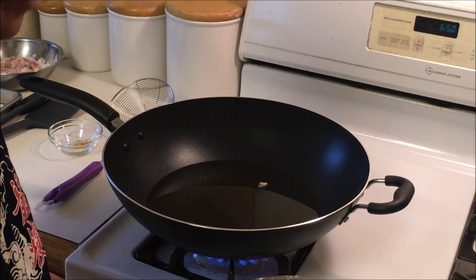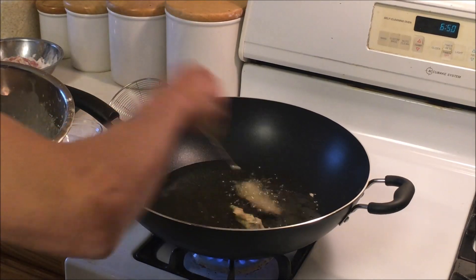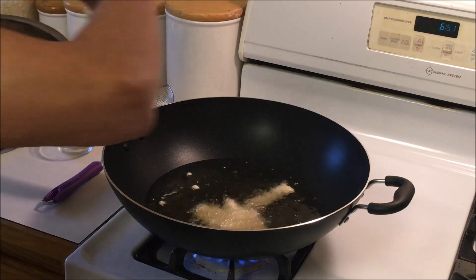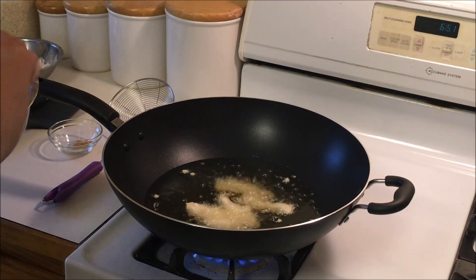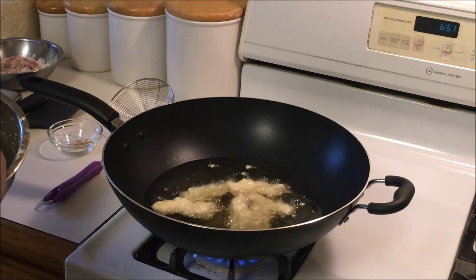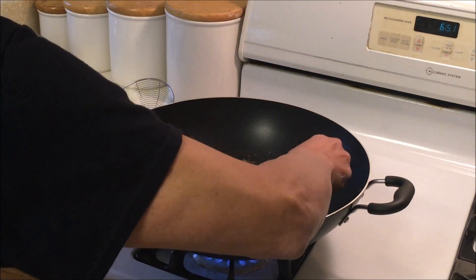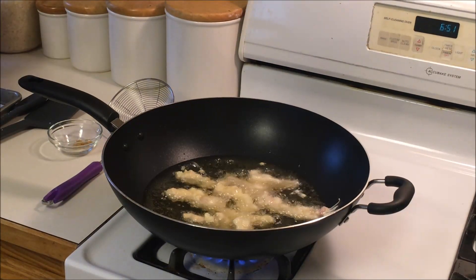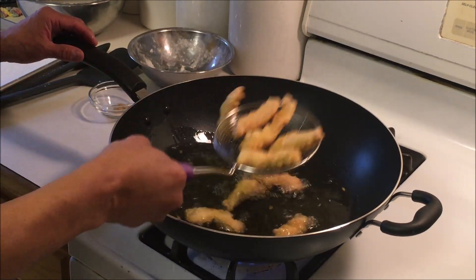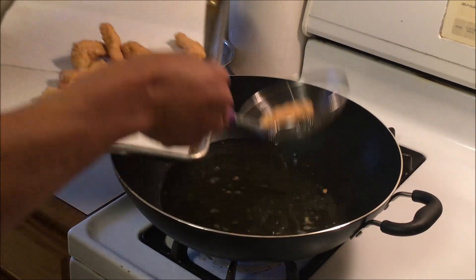Now we're going to deep fry it. Make sure the oil is ready — you want it to be about 375 degrees Fahrenheit. Dip the chicken in the batter and put it in one at a time. We don't want to overcrowd it because that'll really lower the temperature. Get about 8 or 9 pieces in and let that cook. It's been about 6 minutes already and it's pretty close to being done. We're going to deep fry them one more time later to get it extra crispy.